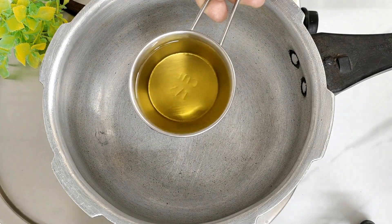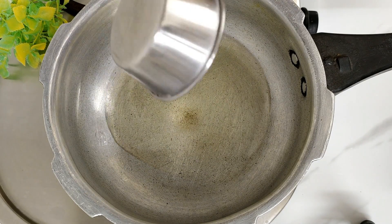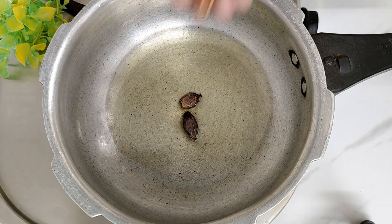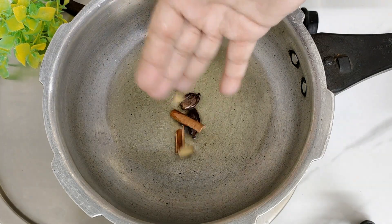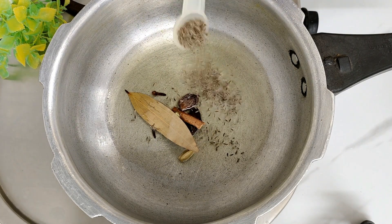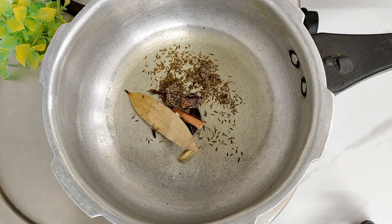Now let's make the gravy. I put oil in the pressure cooker. Add 2 large black cardamom, 1 inch cinnamon stick, 2 green cardamom, 2 cloves, and 1 bay leaf. Also add 1 to 2 tablespoons of shah jeera, which is optional.